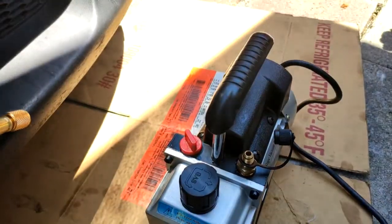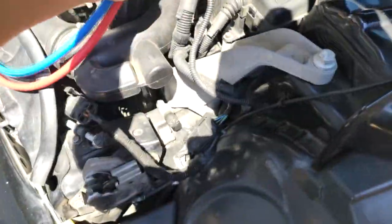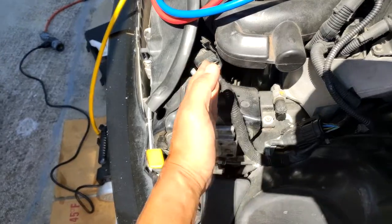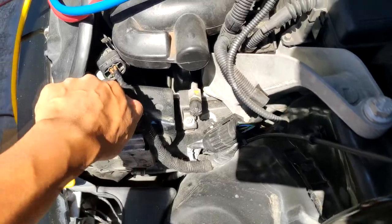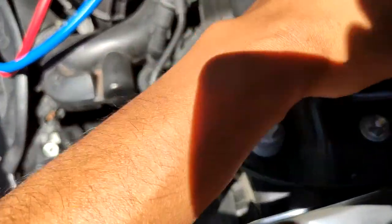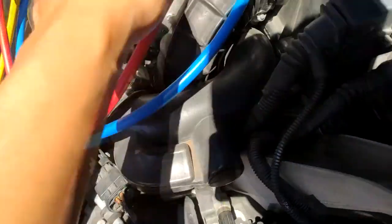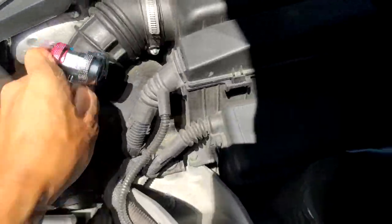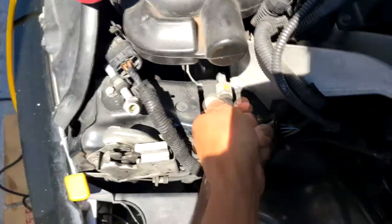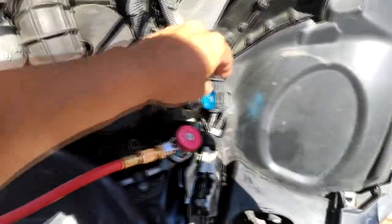The next thing you want to do is connect your high pressure and low pressure hoses onto your high and low pressure ports. On this Mini Cooper, looking from the driver's side, the high pressure port is the one most toward the front of the vehicle and the low pressure port is near the engine bracket. Some caps will have H and L written on them. Also, these ports are proprietary sizes — you can see here they're different sizes, so you can't mix them up.